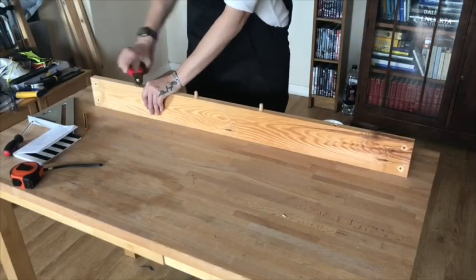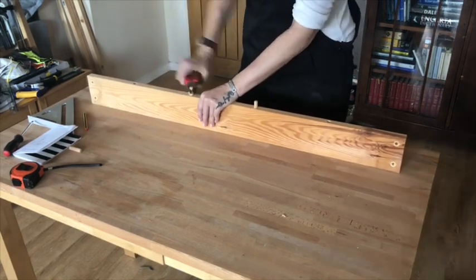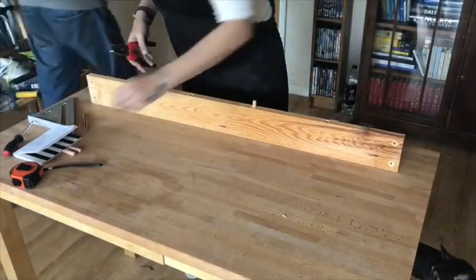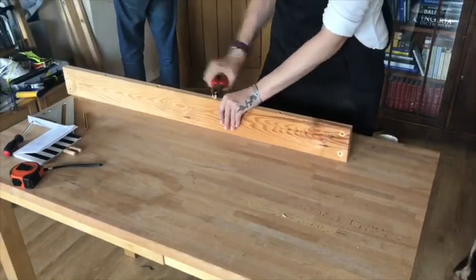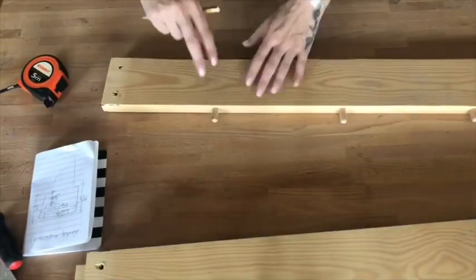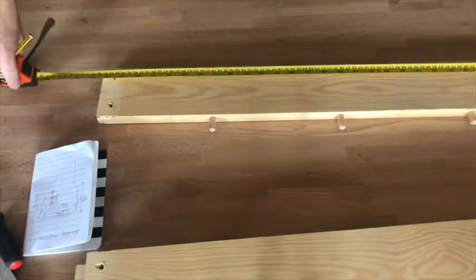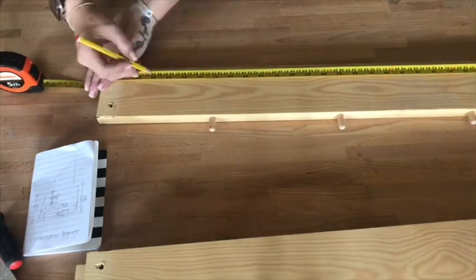Next I removed the old dowels as they were just going to end up being in my way. Then it was time to measure and mark up so that I could trim the pieces to the required length.